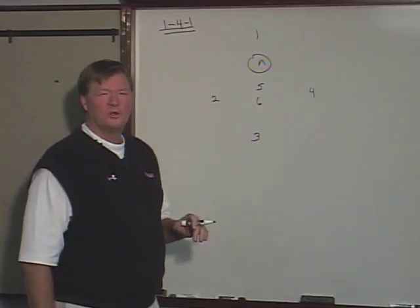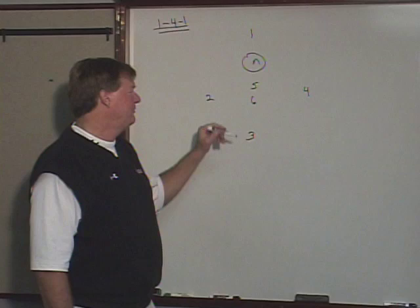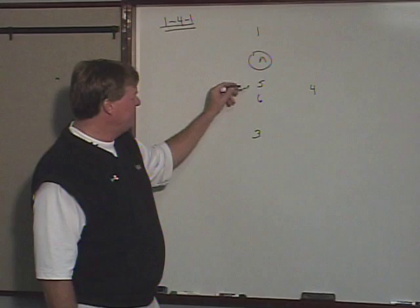We're going to talk about the 1-4-1, which we use here at the University of Maryland and used for years at Loyola College. Counting from out top to behind, we number the players 1 through 6. Players 1, 2, 3, and 4 are the perimeter players, with 5 and 6 being the crease players.